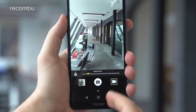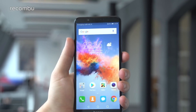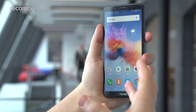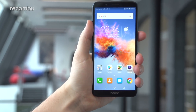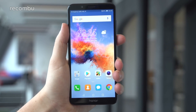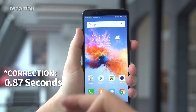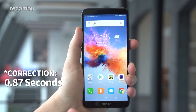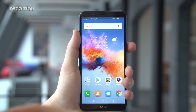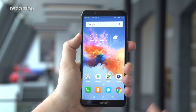You might not have noticed, but when I unlocked the phone I didn't touch anything — it has face unlock. This is another premium feature that Honor is bringing down to a more affordable price point. In Honor's own internal testing it unlocked in around 0.58 seconds in optimum conditions, actually undercutting the likes of the iPhone X for face unlock speed, which is pretty impressive for a mid-range device.